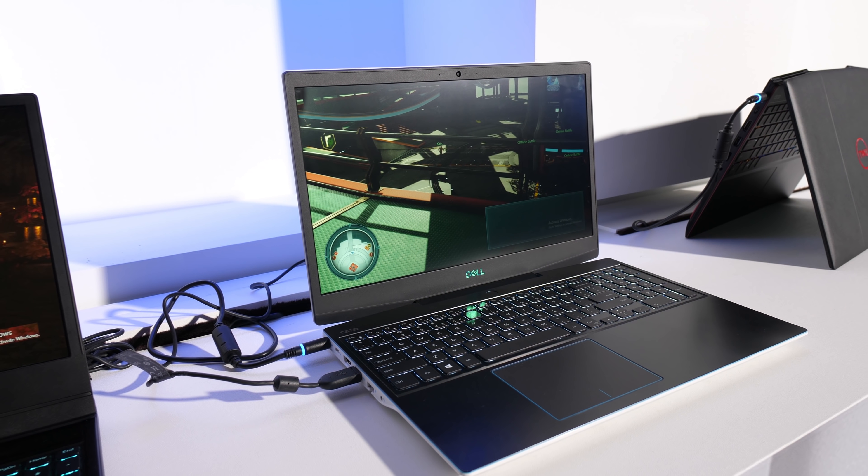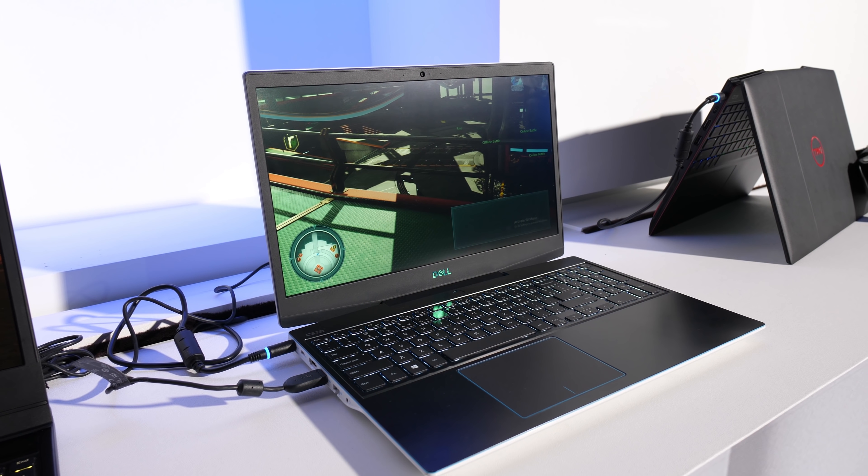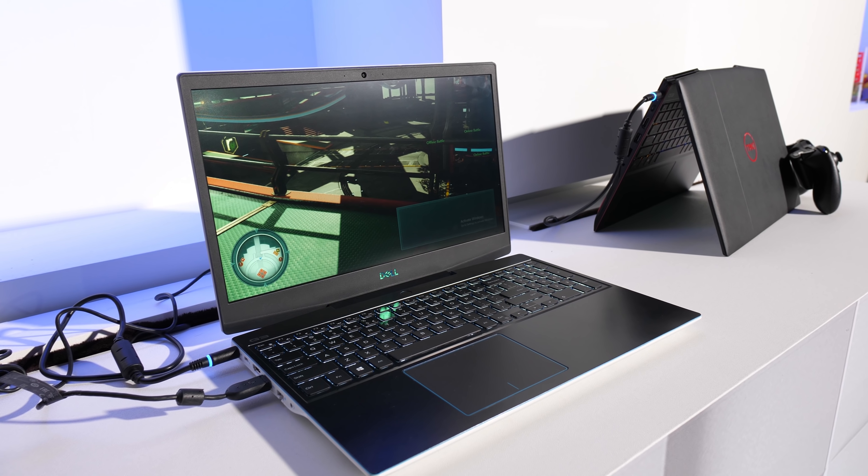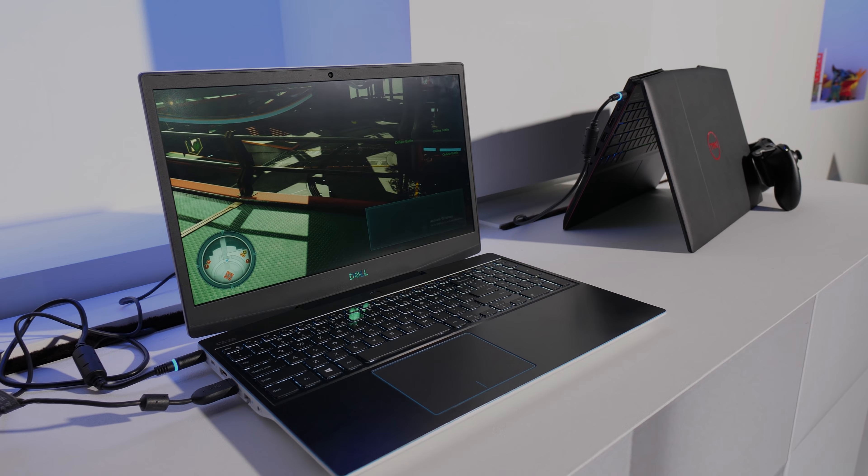Dell has finally given us what we've all been waiting for: the refreshed G3 gaming laptop. Let's take a look and find out what improvements have been made to this budget gaming machine.